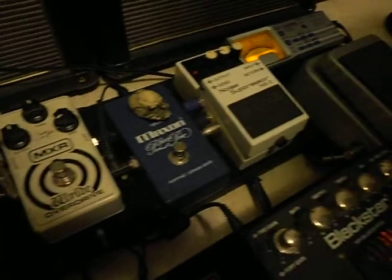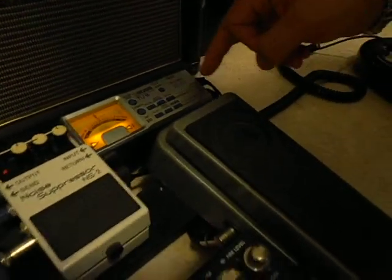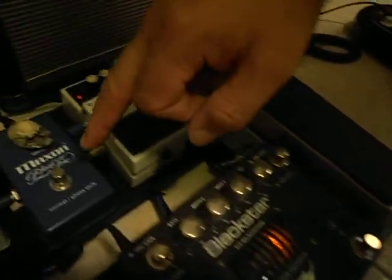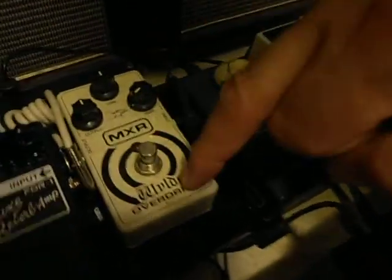This cable comes out and runs around into the tuner, and from the tuner it comes down into the wah pedal, and from the wah pedal it comes out and under into my phaser.